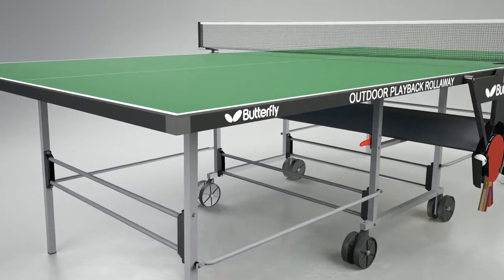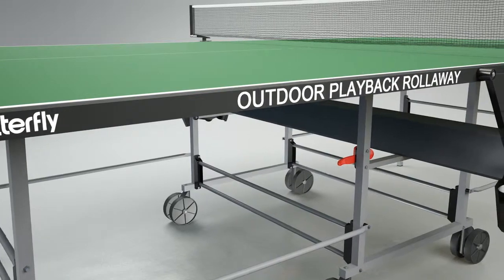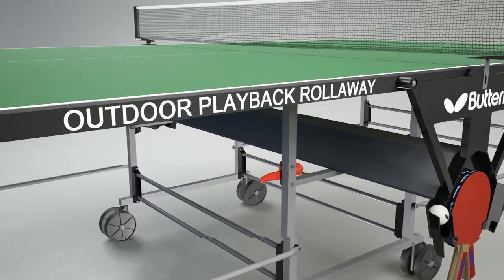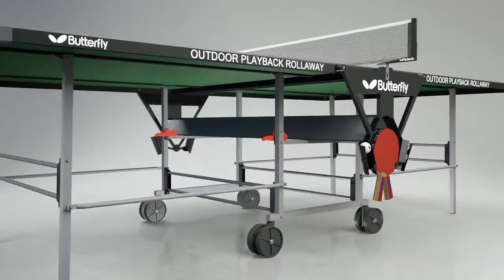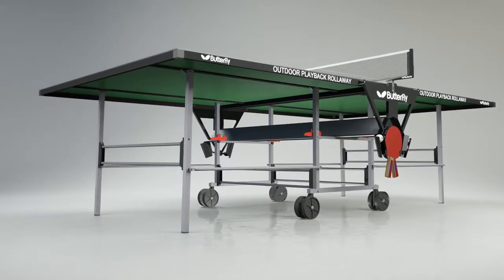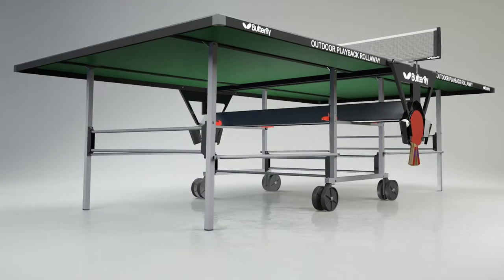The full-size 9ft x 5ft table has a 5mm millimine resin top protected by a 36mm metal rim, providing a quality playing surface for both indoor and outdoor play. It is supported by a strong metal undercarriage with four outer legs, a centre frame and four double wheels with a rubber tyre.